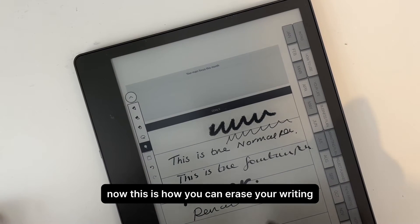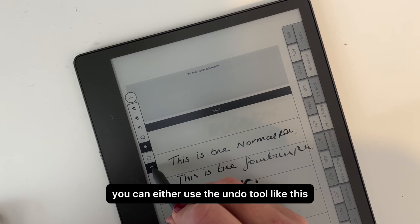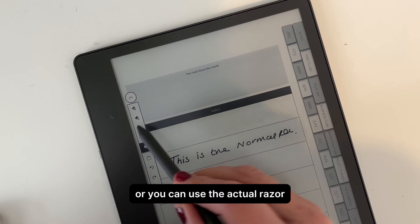This is how you can erase your writing. You can either use the undo tool or you can use the actual eraser.